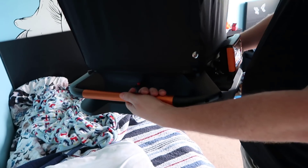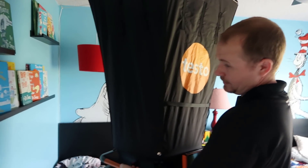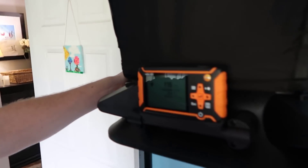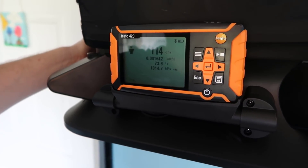The Testo 420 has swivel handles, which is nice when you're transferring from one position to another. If you're reading something that's far overhead, you should be able to reach 10-foot ceilings without a ladder, which is a nice feature. We're reading 117 CFM in this configuration.